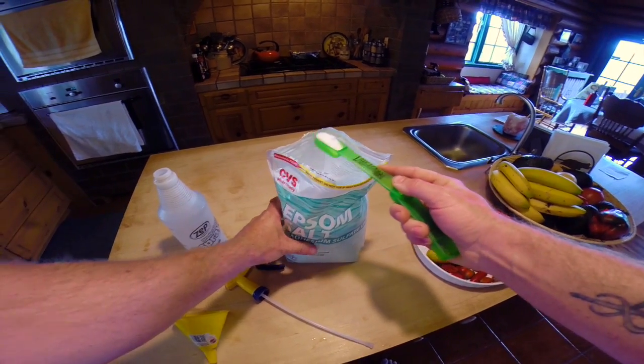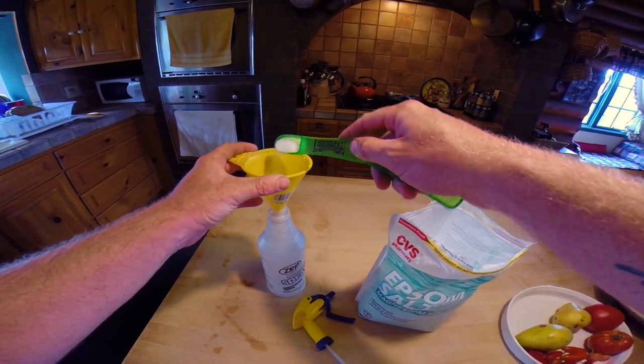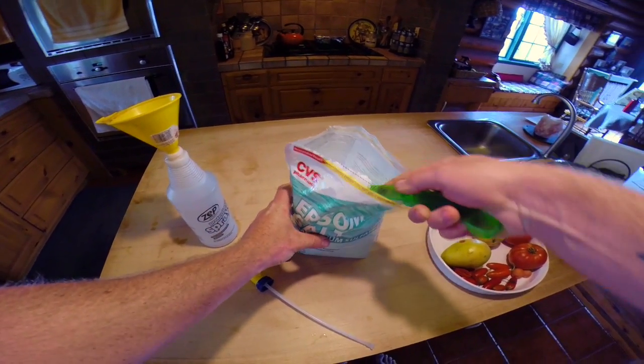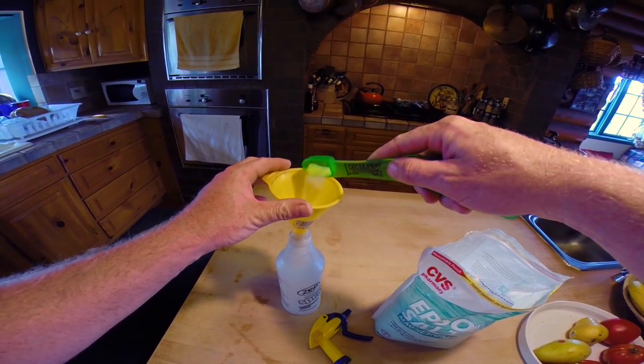So now just take two tablespoons of Epsom salt and put it in your sprayer bottle. I'm using the funnel right here because it's easier. If you have a spray bottle with a bigger opening, you won't need to use this.